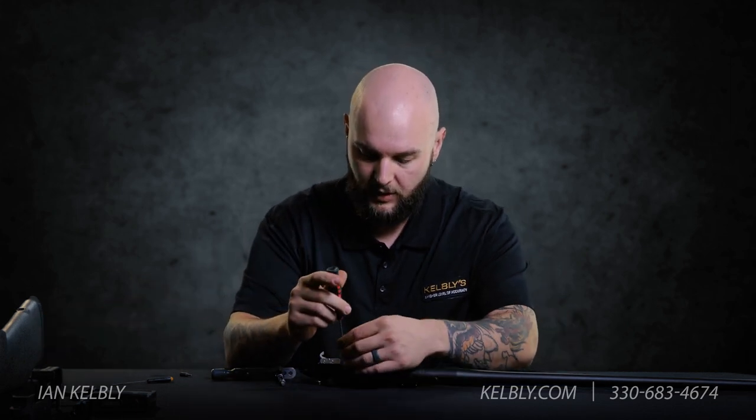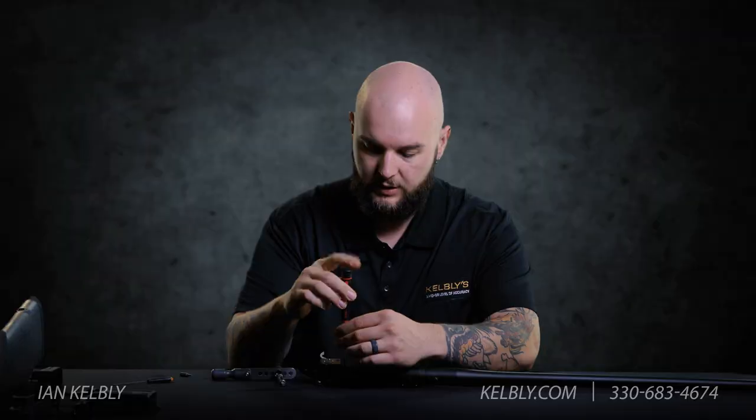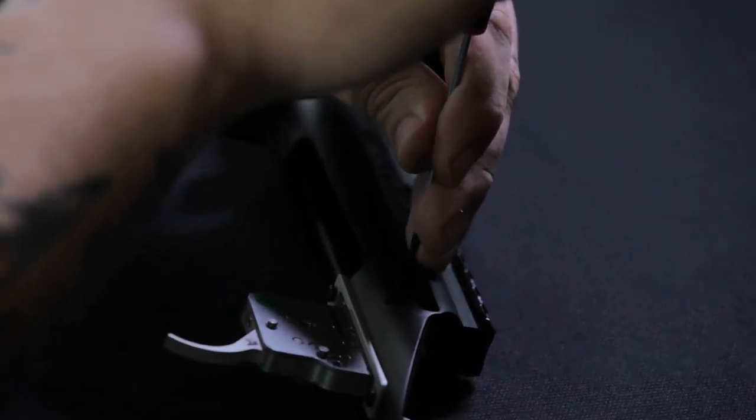Now we'll need a small flat head screwdriver like this one. We're gonna remove the T6-48 plug screw from in front of the bolt stop.